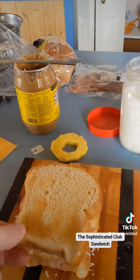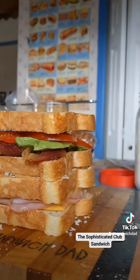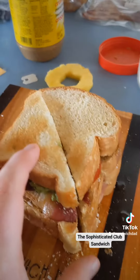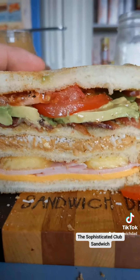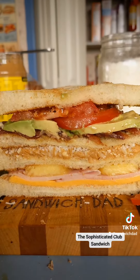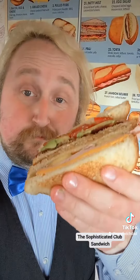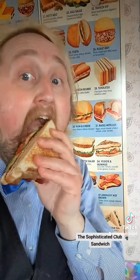Let's give our sophisticated sandwich a top hat. Take some time to admire your creation. Cut diagonally — and here's that reveal. That is quite the cross-section, I must say. Recap: processed cheese, ham, pineapple, peanut butter, coconut, bacon, avocado, and tomato. The Sophisticated Club.